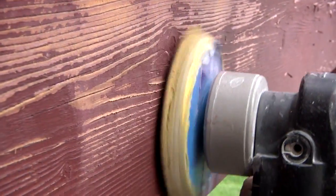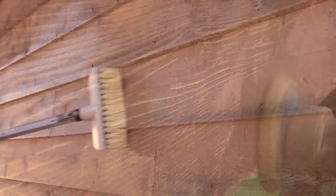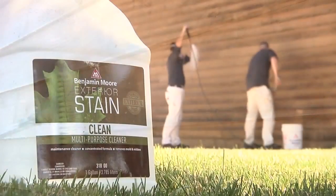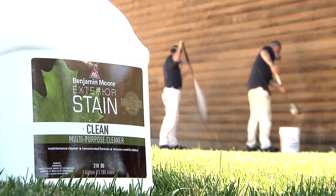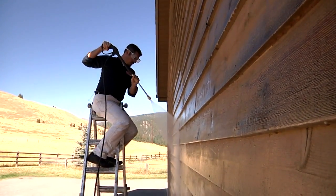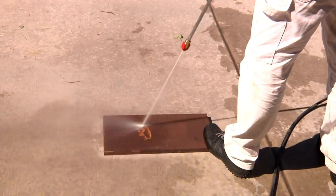Sanding with a random orbit sander helps quickly remove loose stain and won't leave sanding marks. If your surface is smooth new wood or is just dirty, you can clean it with Benjamin Moore's Clean Multi-Purpose Cleaner, then either rinse it with a garden hose or pressure washer in a downward motion. Pressure washing is safe, although don't use too much pressure or you risk chewing into the soft layers of your wood. If you pressure wash wood siding, make sure to angle the stream downwards so the water flows with the siding, and never use an aggressive tip.